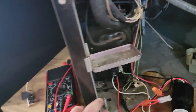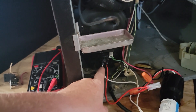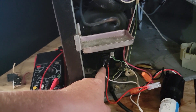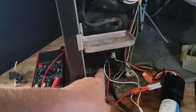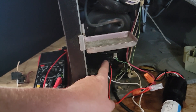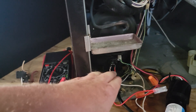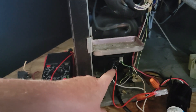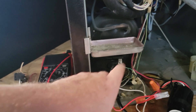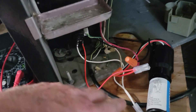Before I even ordered this part, I tested it. There's a video online — I'll put a link to it — on what the readings should be. This should be like 4, this should be like 11, that should be like 6, or something like that. I'll put the link up in the corner. You can check yours — if it's good, you can get one of these and try this to see if this is the problem.